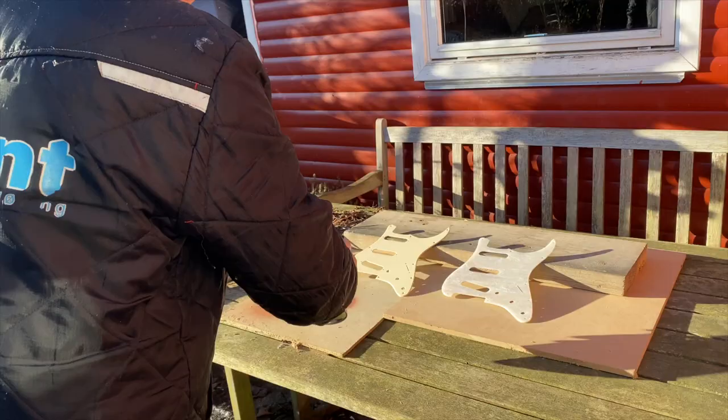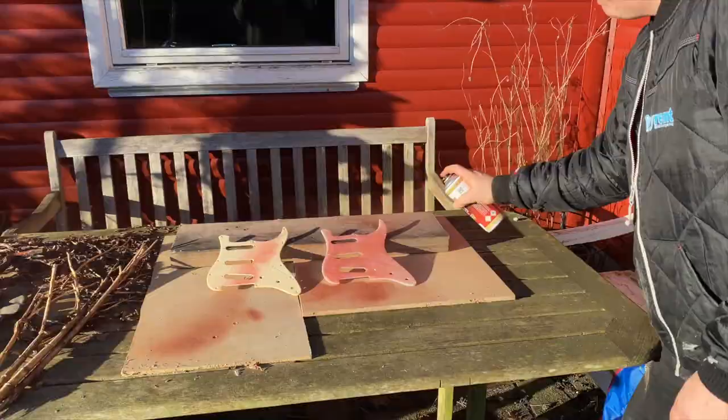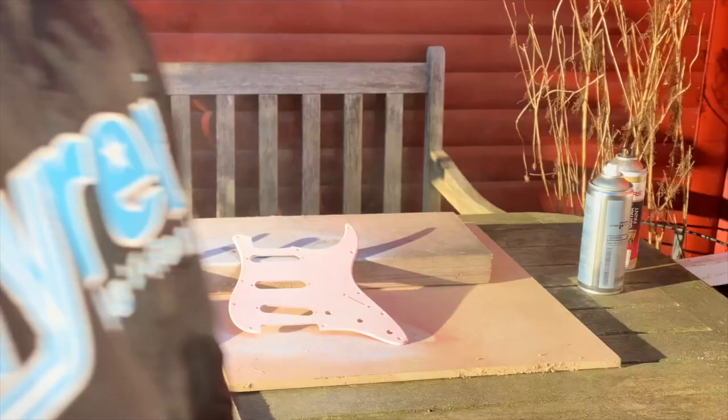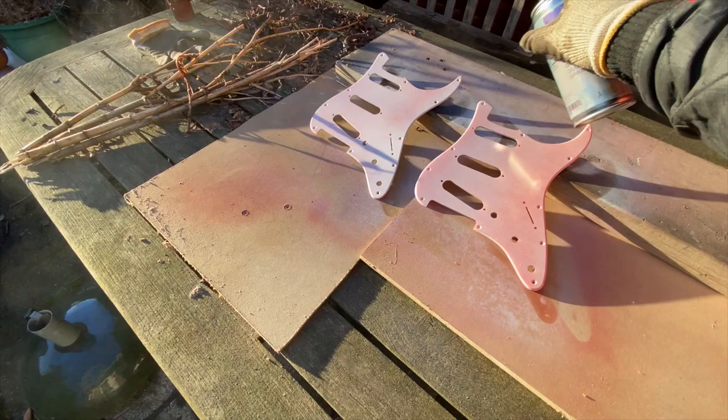I started out with some transparent red. Then I wanted to cover that with Olympic white. The problem was I didn't let the red dry long enough, so instead of covering the red, the white just melted together with the red for a light red color. My idea was to put some golden age gloss from Nitrolack on top of that and make the nitro crack, just as I did on the headstock, but it just brought out the red even more.